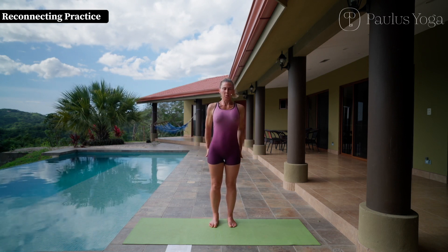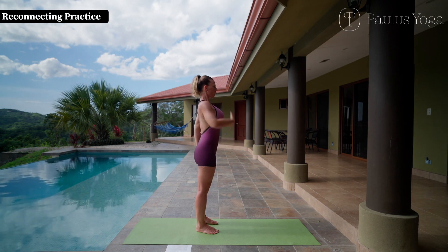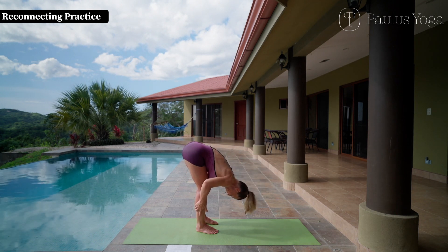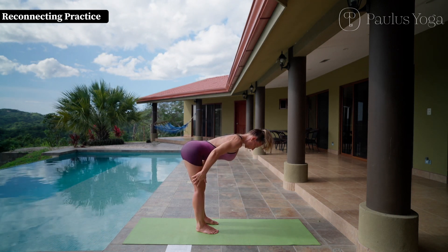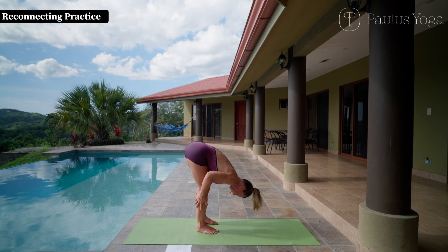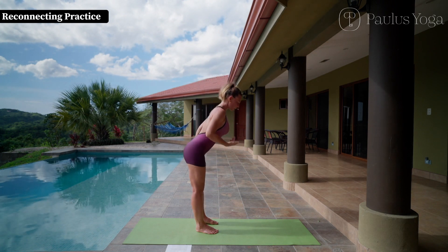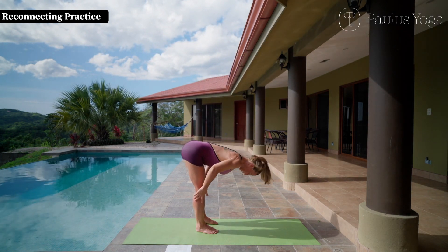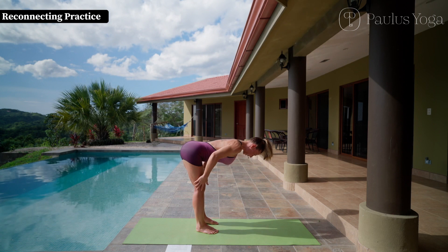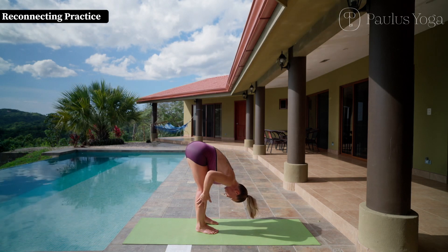Now place your palms under your buttocks. Inhale, lengthen the front body, and exhale gently forward. Inhale halfway up and exhale fall forward. Inhale come up and gently repeat this movement — extend your spine and prolong the exhalation. Inhale halfway up and exhale six counts, bringing you down, fall forward.